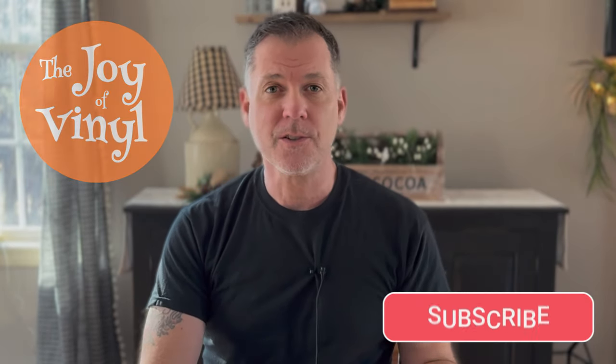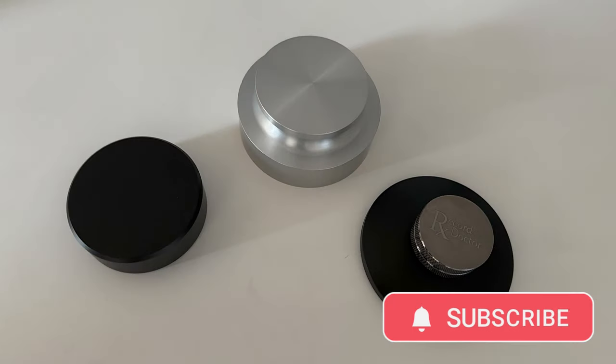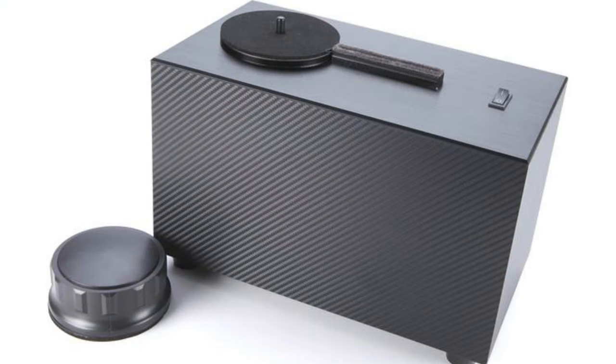I've always used record weights, both with my main turntable and also with the turntable that I use to test equipment on, or after I've cleaned records to test them. But recently, I thought I would do something different — a record clamp. This one is made by the folks at Record Doctor. You might recognize the name — Record Doctor is the exact same people who make the Record Doctor vacuum, the Model 6 that I've incorporated into my cleaning routine.